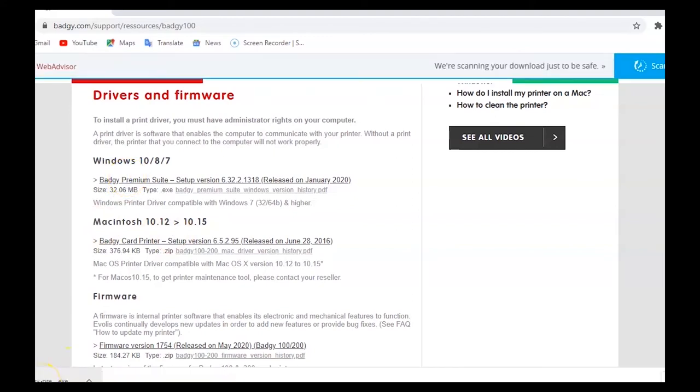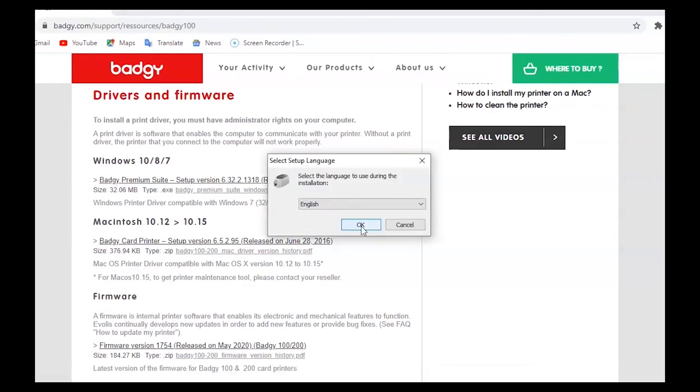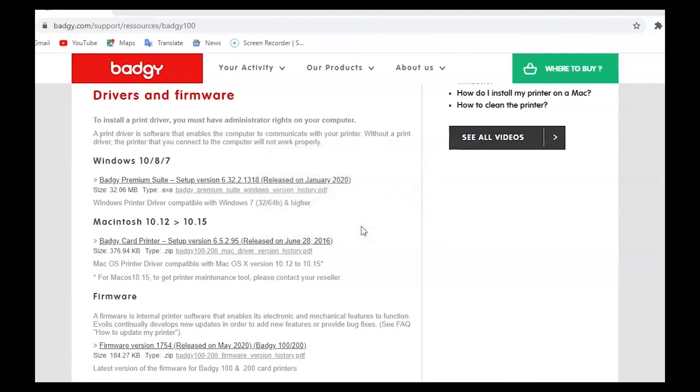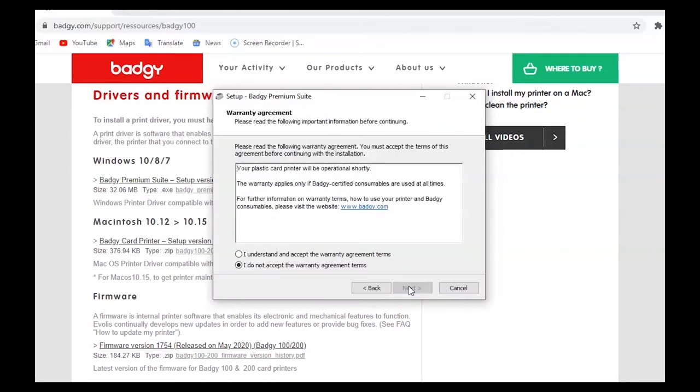In our case we have a Windows computer, so we're going to click the Windows link. On the bottom left you will see 'Setup Badgie' and you will click on that. At this point your computer will ask you if you'd like to allow Badgie to make changes to your device — you will click yes. Then Badgie will ask what language you'd like to continue in. In our case we will choose English and click OK. Then Badgie will have a welcome page open up where you will click next. Then there will be the Badgie warranty agreement — you will read the agreement, click 'I understand and accept the warranty agreement terms,' and click next.